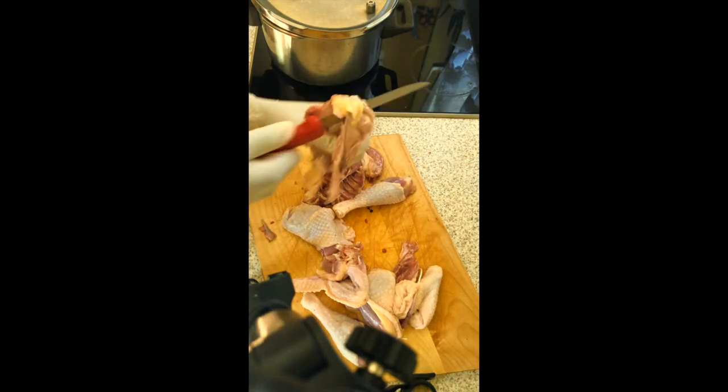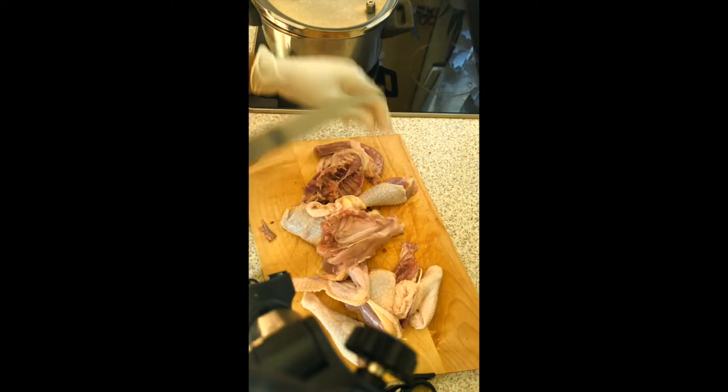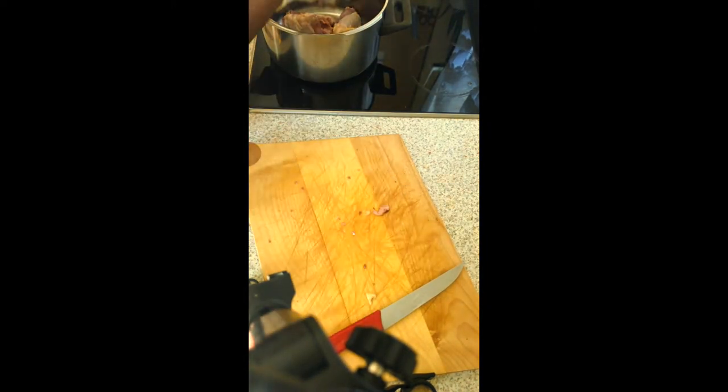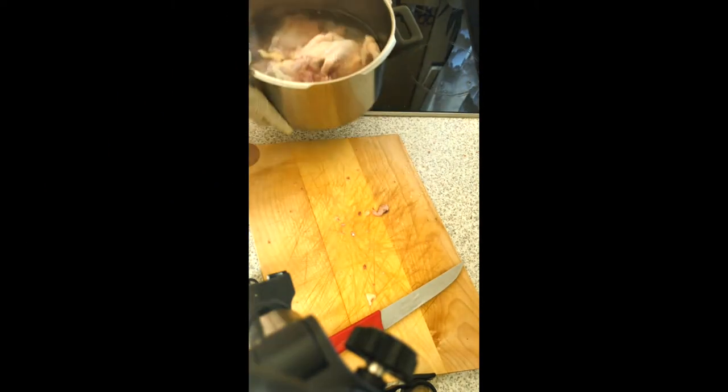If you want to follow the recipe very well, I've put it in the description box and you can find it and try this recipe for yourself. I'll now put the chicken in the pot with water.